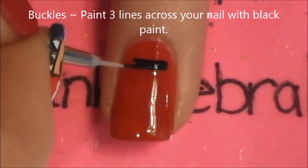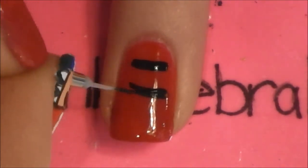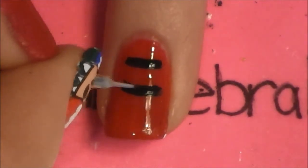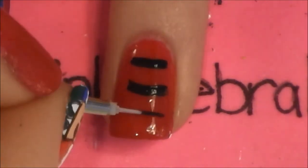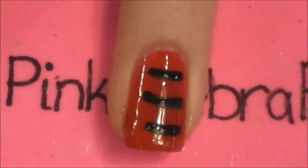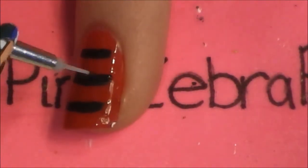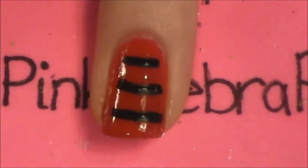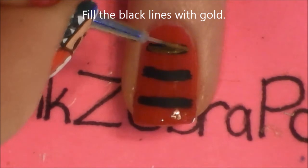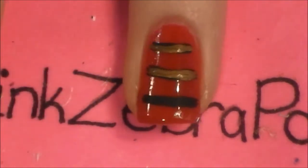For your ring and thumbnail, start by painting the buckles. We're going to be painting three thick lines in the middle of your nail. These lines don't need to go all the way to the edge because we're going to be adding the buttons there, so you can just go in the middle. Now fill in the black lines with gold. If you cover up the black on one side, it's not a big deal — the black is just there to define it, so if it doesn't show all the way around the gold, it's not a problem.